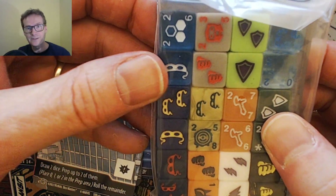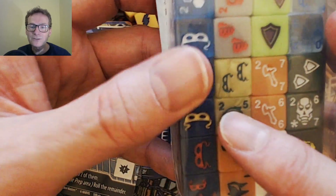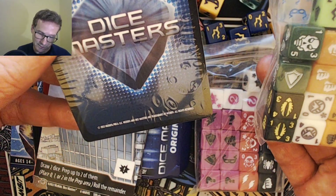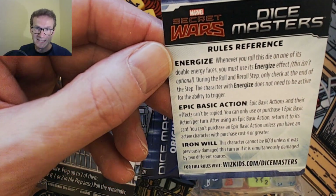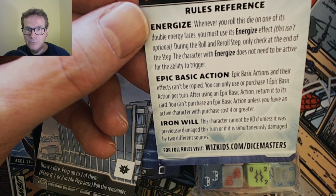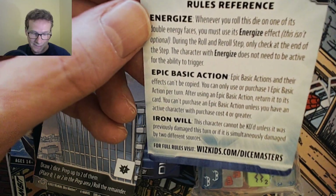Dice-wise, we've got Mr. Fantastic, Star Lord, I think that's Terax, Doctor Strange, the new Wolverine, and that's probably Jimmy Woo — yes, Jimmy Woo. In the pack there's also a little indicator card that tells you about Epic Basic Actions — that's a new thing. Epic basic actions and their effects can't be copied, you can only use or purchase one per turn, after using one return it to its card, and you can't purchase an epic basic action unless you have an active character with a purchase cost of four or greater. That's a new way of playing the game, and there are some big epic basic actions that have already been spoiled.